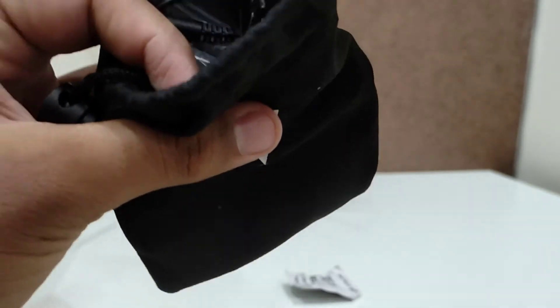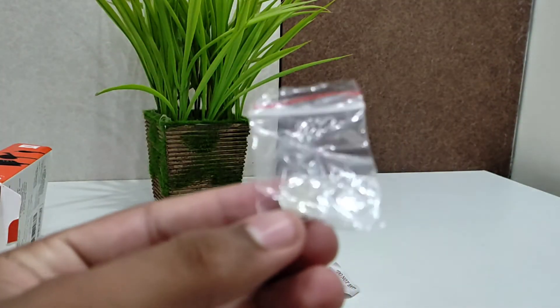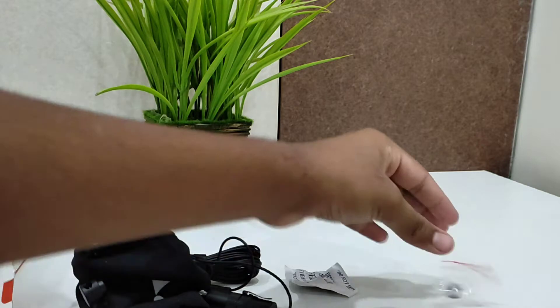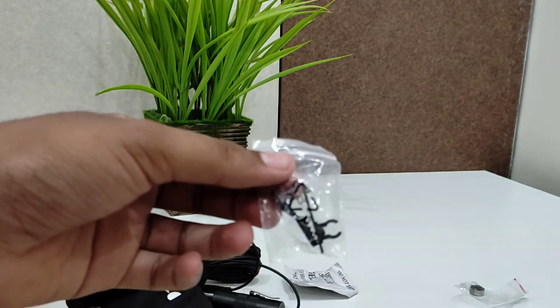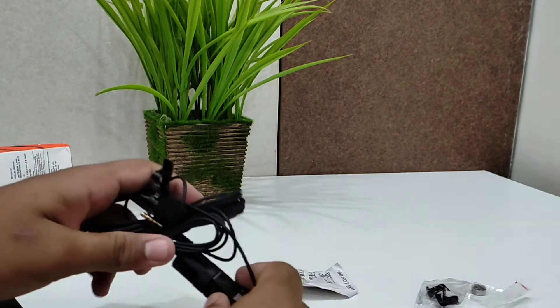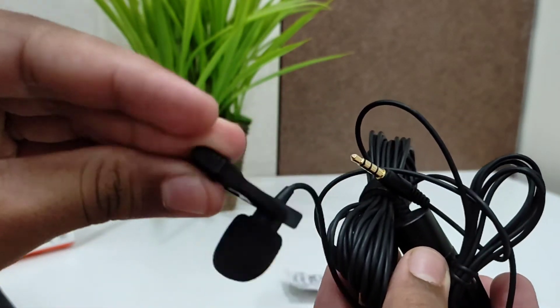You can see the mic coming out of the pouch. It has a very long cable. This is the shell which is used for this mic — it's the same type used for watches as well. There's also the LR44 battery, and you can see a clip for adding it to shirts and t-shirts. And there's the windshield for the mic, along with the clip used for attaching it to shirts.